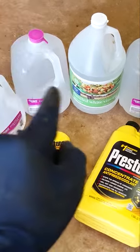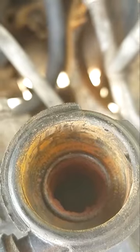Customer states radiator flush. Got all my supplies. I've seen guys use vinegar. Look at that gunk. The coolant reservoir is no better — look how nasty that is.